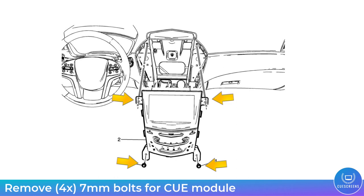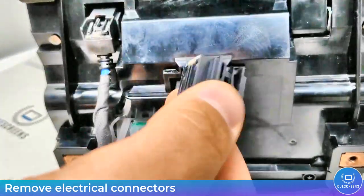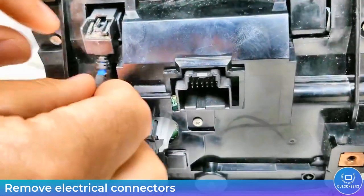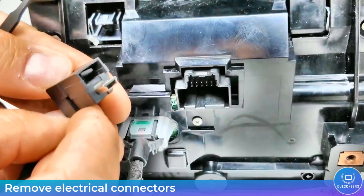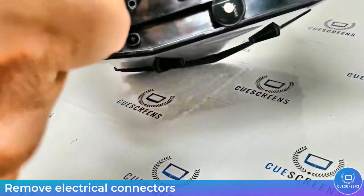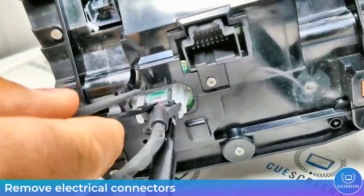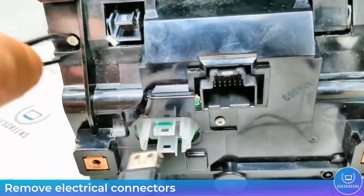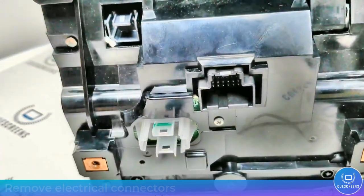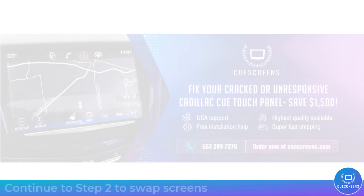Now with the bezel out of the way you have full access to the four 7mm bolts that are holding this Q module in. Simply remove those — make sure you don't drop them down in the center console. Now you can remove the electrical connectors on the back and fully remove the Q module. Place it on a soft surface to continue with step two, which is swapping the screens over.